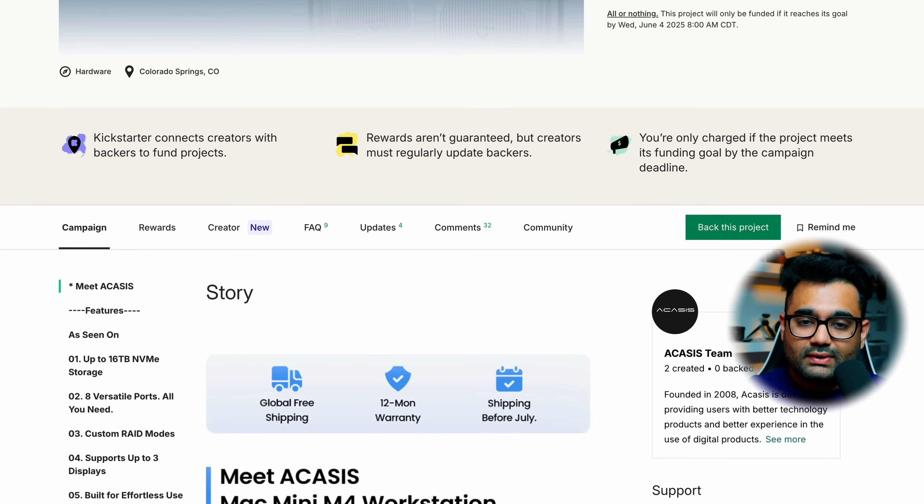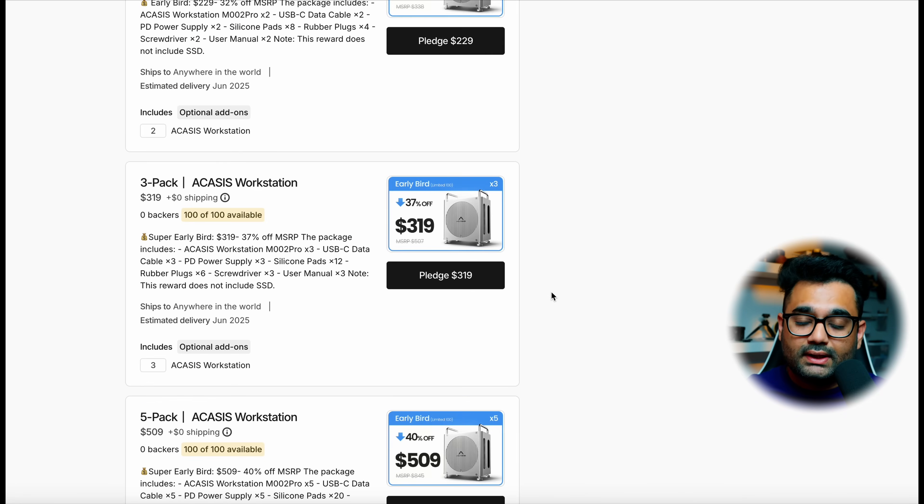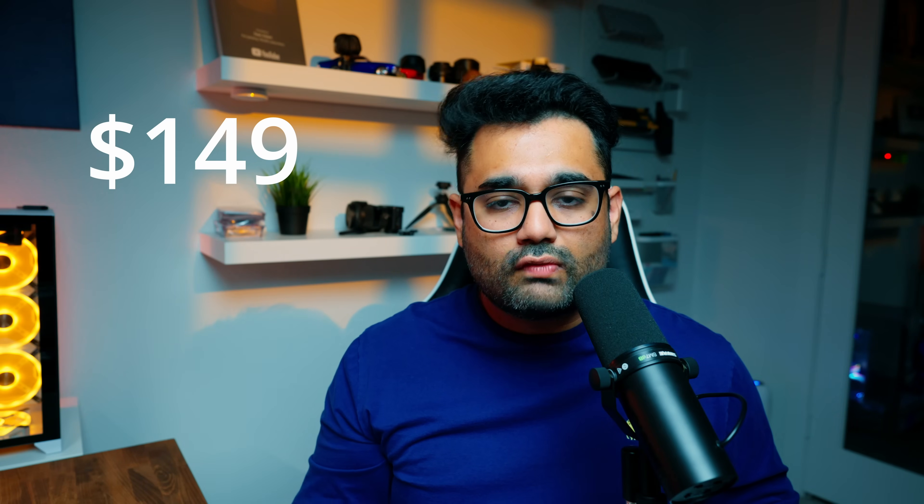Before we talk about price, full disclosure: Acces did not pay me to do this review — all they did was send me this device, and they have no say in the review content. As for pricing, this dock is available through a Kickstarter campaign that went live on May 15th and runs till June 4th. They have a Super Early Bird Special at $99 limited to 100 units, an Early Bird Special at $129 limited to 300 units, and the regular retail price will be $149.